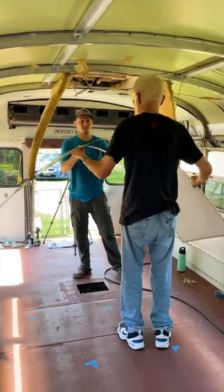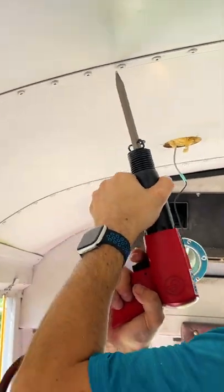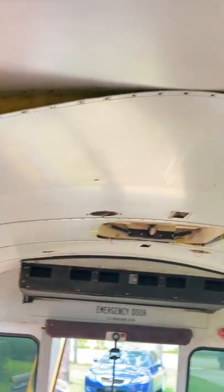Tiny house school bus update — today we're removing the original 20-year-old panels and insulation using an air hammer. We knocked out the center of the rivets, then came back around with the air chisel and knocked the rivets off. This was so much faster than grinding them off with an angle grinder.